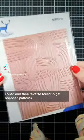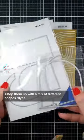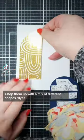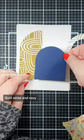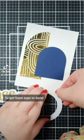We're going art deco with this one — foiled and then reverse foiled to get opposite patterns. Chop them up with a mix of different shapes and dies. Gold, white, and navy — such a classy combo.